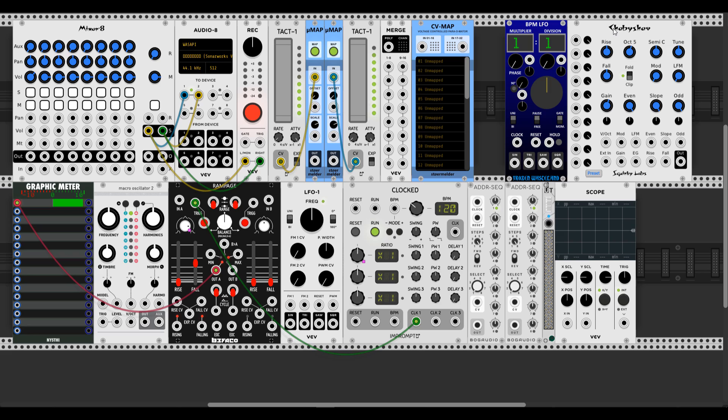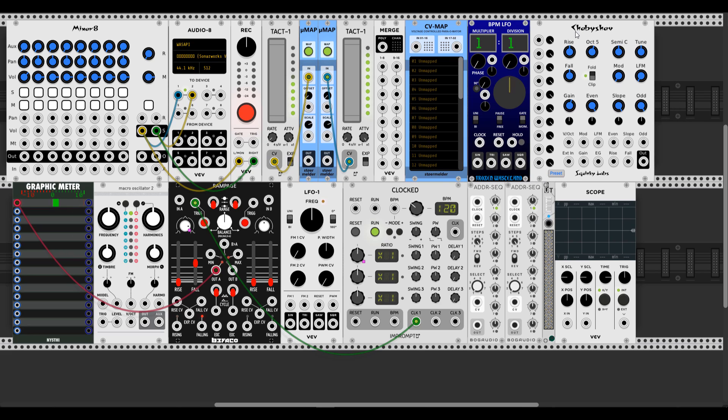Here is also the big brother of MicroMap called CVMap. It receives a CV signal from any kind of output modulation automation. Let's map it to any parameter we want. Let's take Tagged One - it also works but doesn't have any attenuiverter on board to decrease, increase, invert, or offset our voltages, so it's quite useful for me using this on complex modules like a Mixer.